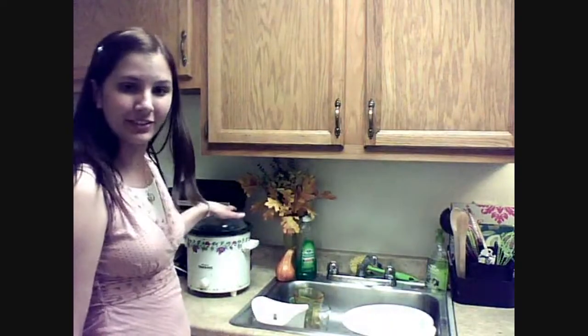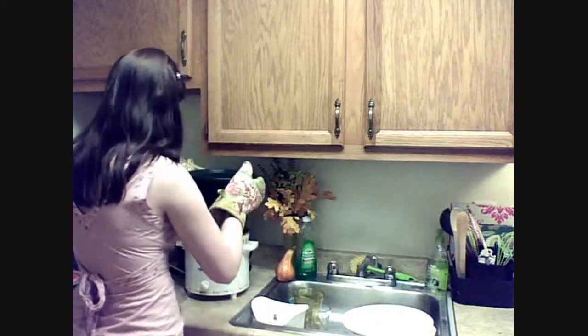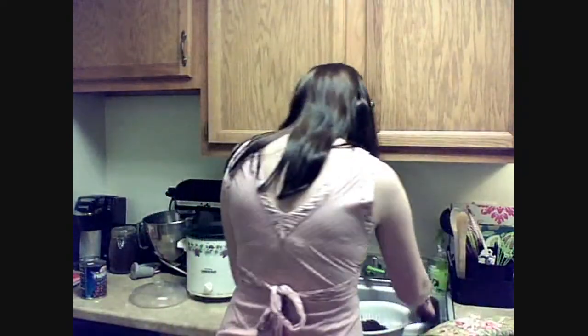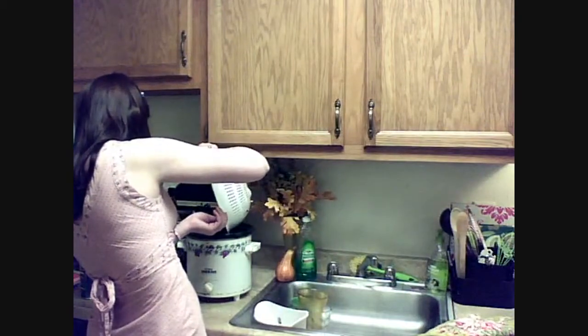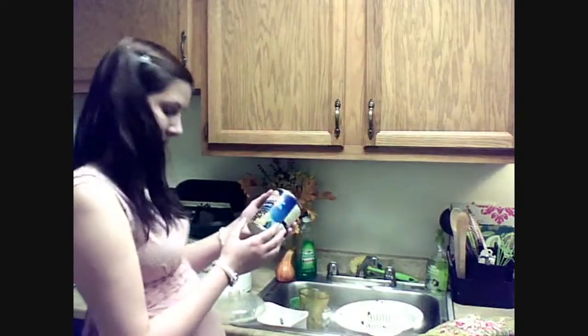Hey everybody. So this is part two of my chili recipe. The next thing you're going to do is drain your beans, because you don't want them sitting in the same water they've been cooking in for about 24 hours. They should be nice and poofed up and squishy by now. Next, you're going to add a can of beans — you can use baked beans, black beans, red beans, or any kind of beans you happen to have around. I'm going to add baked beans.